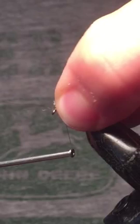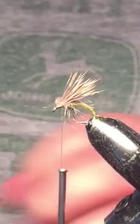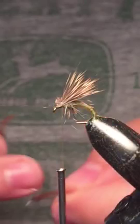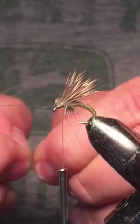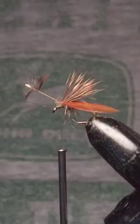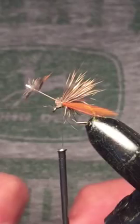Then we're going to tie in the wings. This step is optional — it's more for looks. For that, I've got a rooster cape, and these small little feathers are what I've been using. Just take a few out. To get them ready, pull back on these fibers to give you the desired length. Your first couple of wraps, make sure they're pretty loose because you will want to adjust them to make sure they're sitting right. If they're not, you can go ahead and add a little bit of super glue.